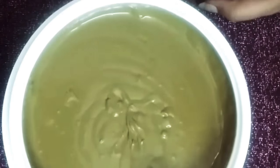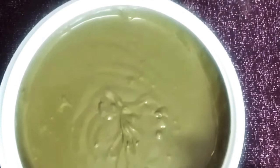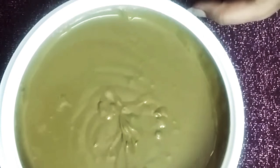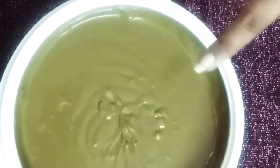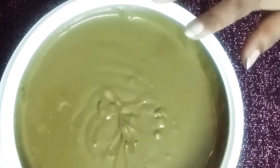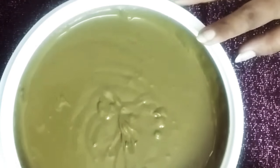My henna is ready. Let it sit for one hour, then apply it to your hair, leave it for one hour, and wash your hair with a mild shampoo and conditioner. I'm using the Garnier Henna and Blackberry, which I bought very recently — it works amazingly. Hope you like my channel, please like, subscribe, and share with your friends if you enjoyed this video.